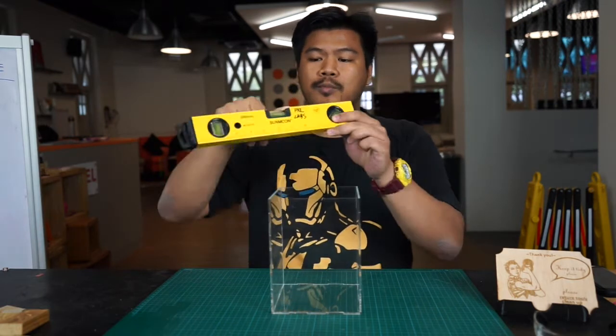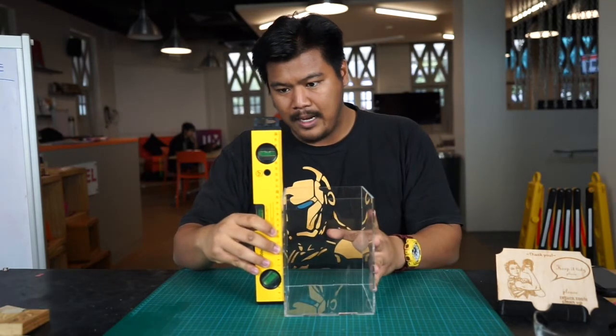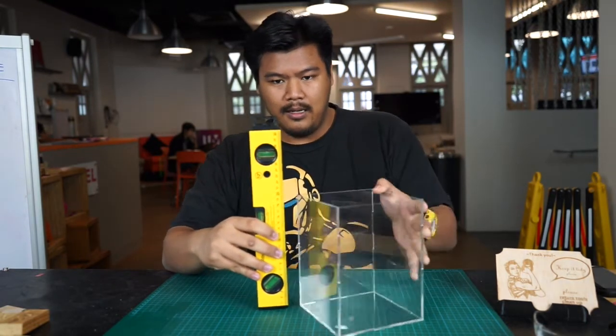Similarly, if you were to place it vertically, as seen by this bubble here in between the two black lines, it can be seen that it's vertically level.